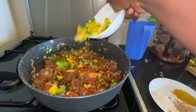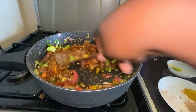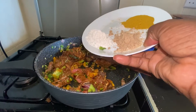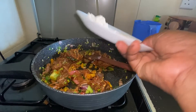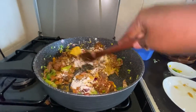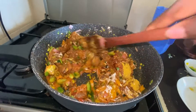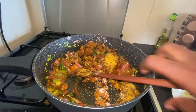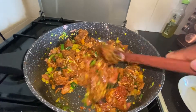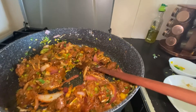Two bell peppers — this is green and yellow. Then the spices: Roiko cubes and beef masala. Two grated tomatoes.